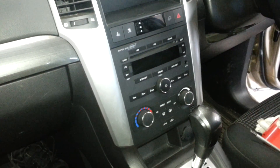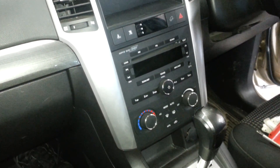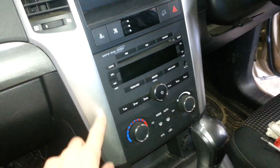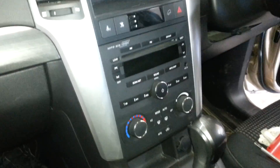This is a Holden Captiva. Haven't done one of these for a while so I'm just guessing, but I'm pretty sure I'm right. We'll go through it anyway. These silver side panels just clip out on both sides, and then you can unscrew the radio. So let's have a go at that.